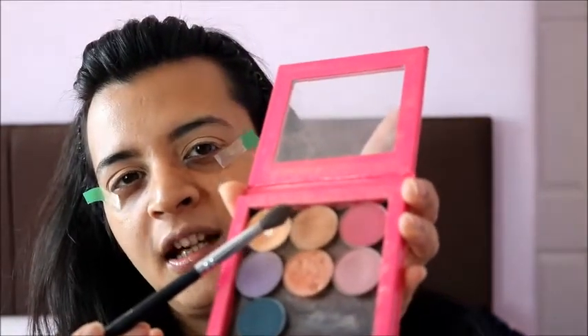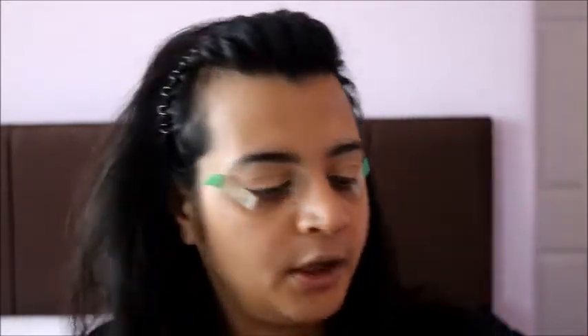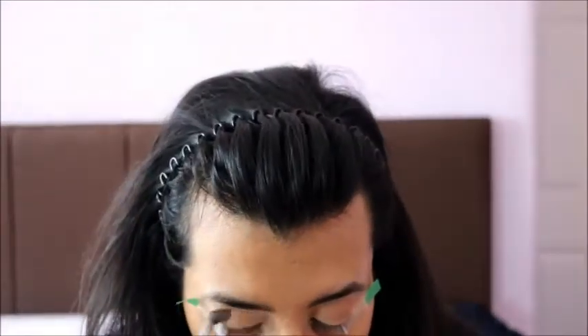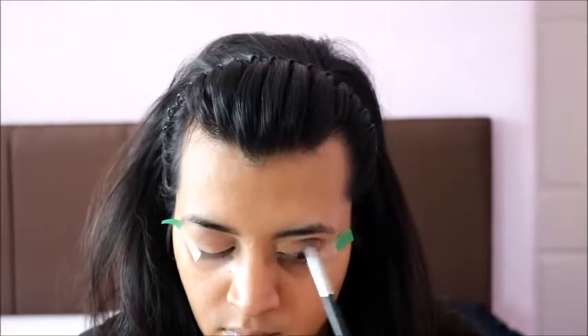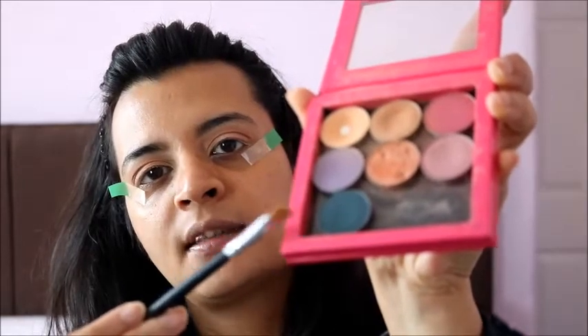The next shade I'm going to take is this darker shade from Makeup Geek — I don't remember the shade name but I'm going to try and find it and list it down there. Now I'm going to take this Peacock Green shade from MAC and apply it all over my lid using a flat shadow brush.